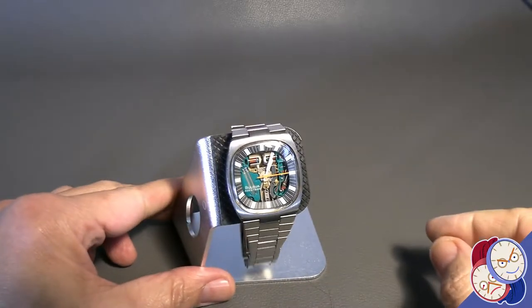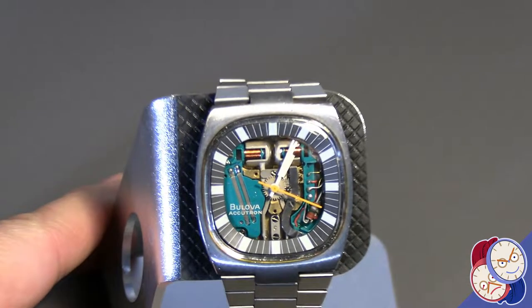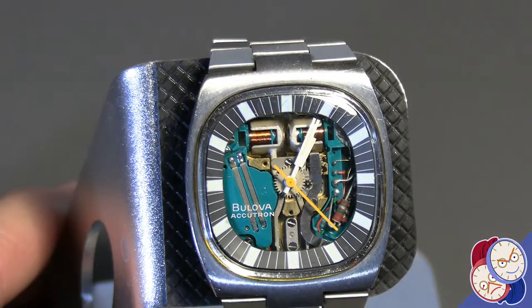Here's the famous Bulova Accutron Space View. It was originally intended as a sales demonstrator to just show the tuning fork mechanism.